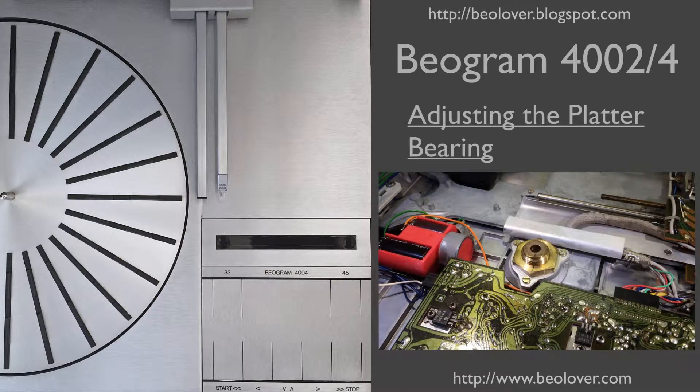This video is about adjusting the platter bearing of a Biogram 4002 or 4004. This one is for later Biogram 4002 models, the 5513. For more information, please visit my blog at biolover.blogspot.com or go to my website at www.biolover.com.